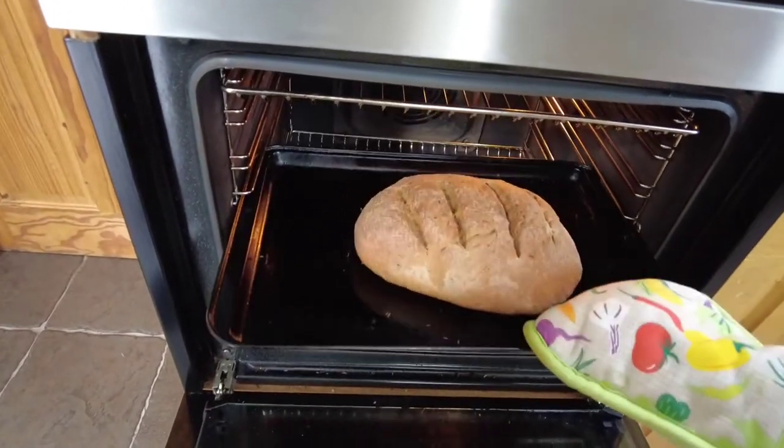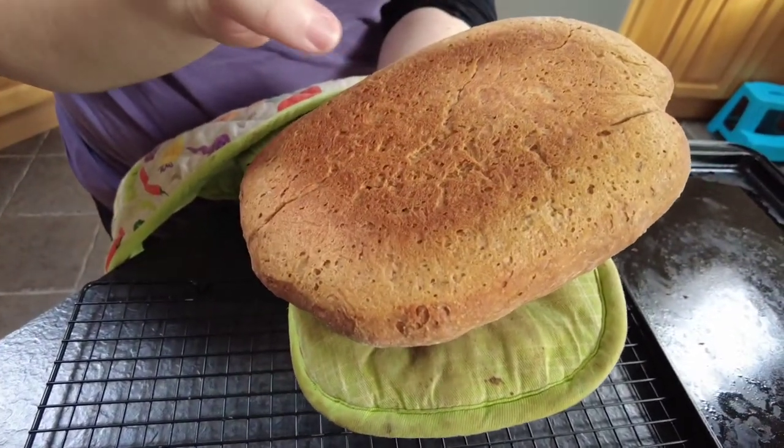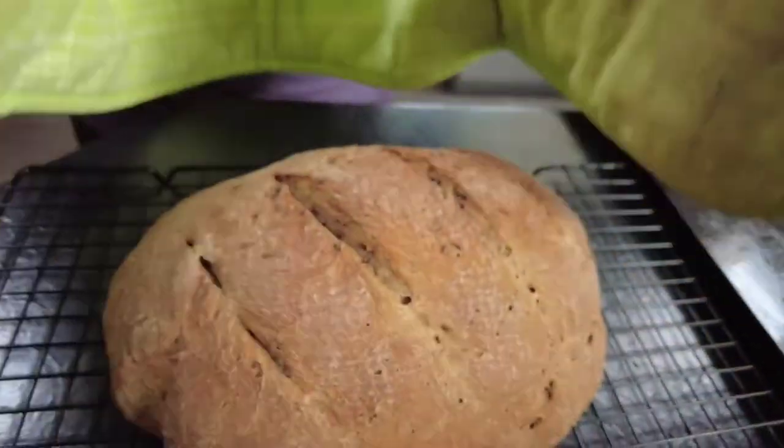Now as you can see our loaf is baked, it's risen, and it's hollow when you touch it. Pop it onto a baking tray, let it cool for a few minutes, and then it's time to serve.